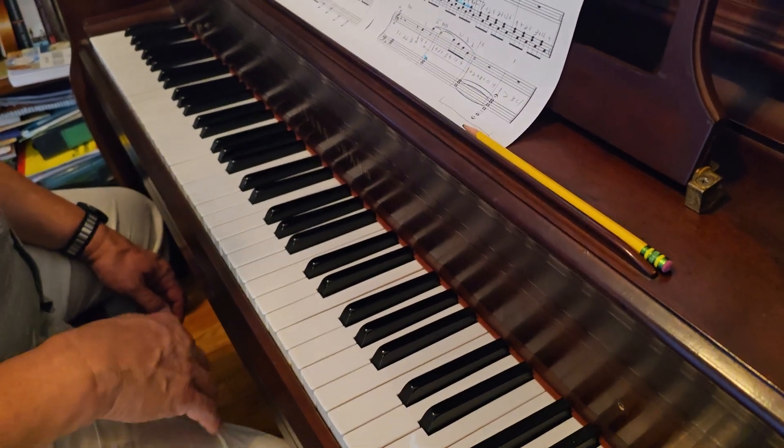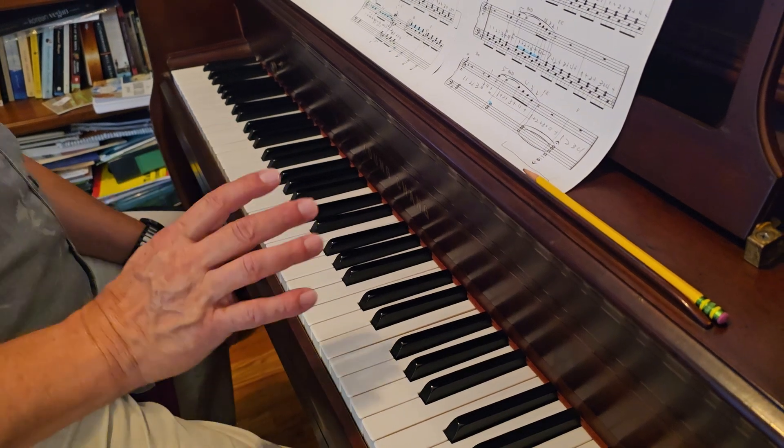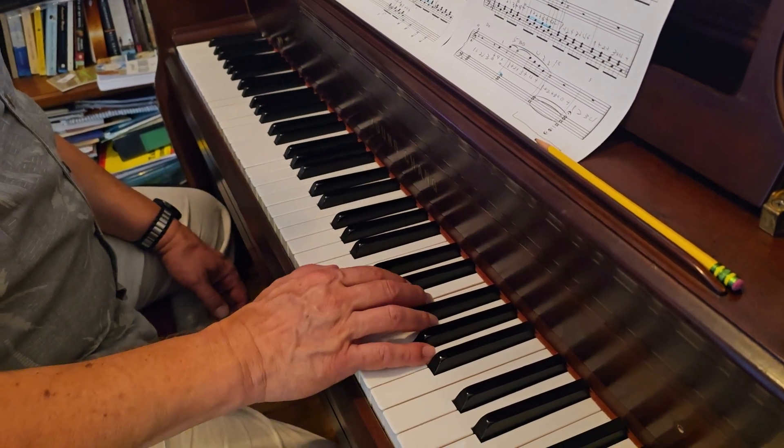It repeats and does the same thing. Then on bar 48, it's the same rhythm, but you have to count because you don't have the left hand to coordinate with, so you just have to count.